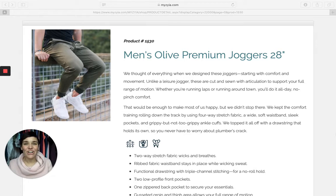Hey everybody, Angie Bradley here doing another — yet another — ZyActive product review. I want to talk about our premium joggers for men in the olive color.